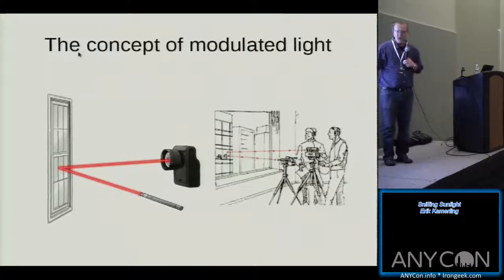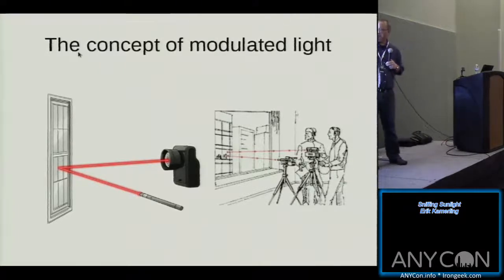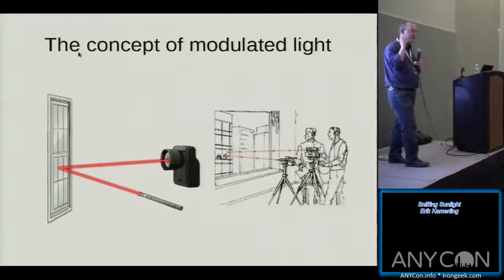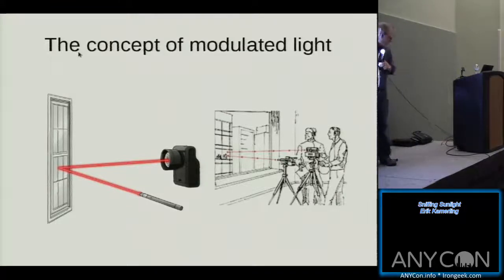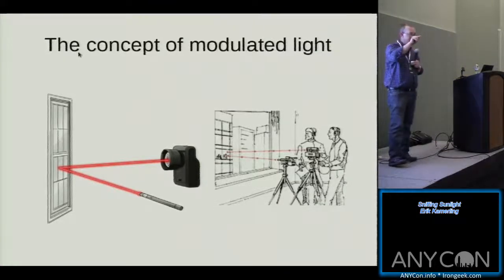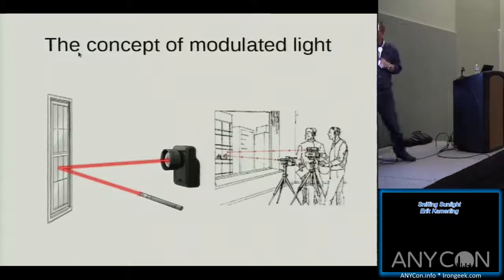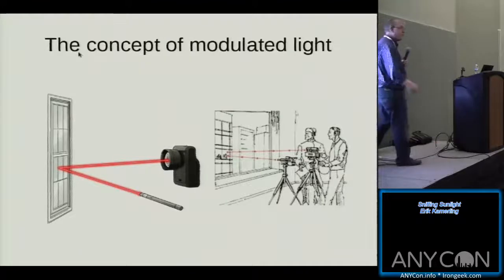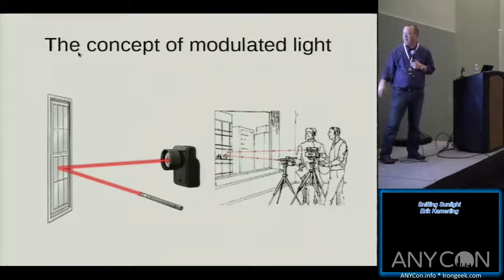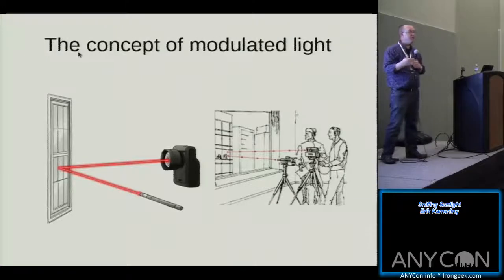If you take a source of light such as a laser pointer and hit something like a window or a car window or even a painting on the wall, that laser is going to bounce off. You catch it with a photoreceptor. If there's somebody or an audio source behind that pane of glass, they're vibrating it with their voice, and the laser gets modulated with that vibration. It goes into a photoreception device, which turns that modulated light back into an electrical signal, capturing the audio remotely.